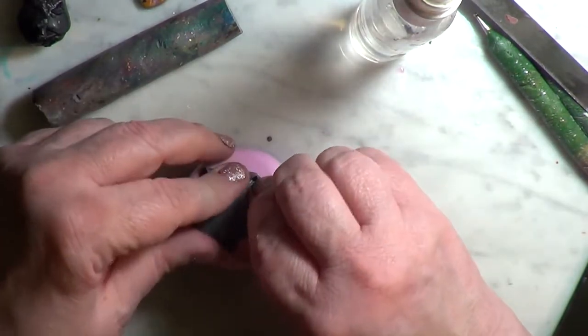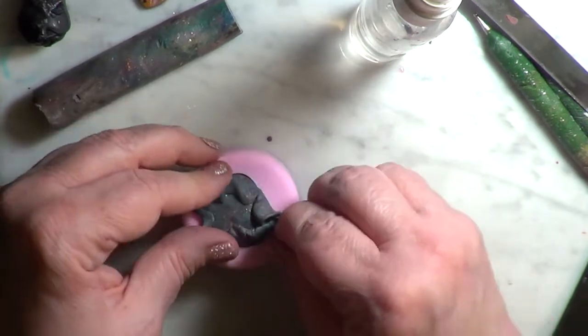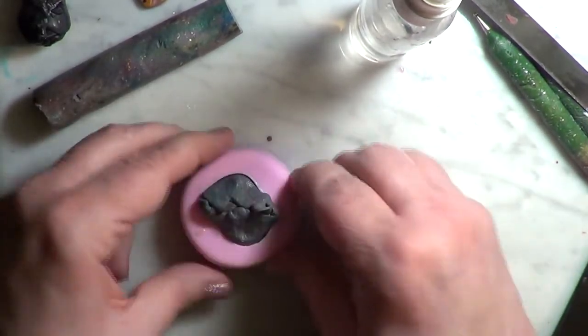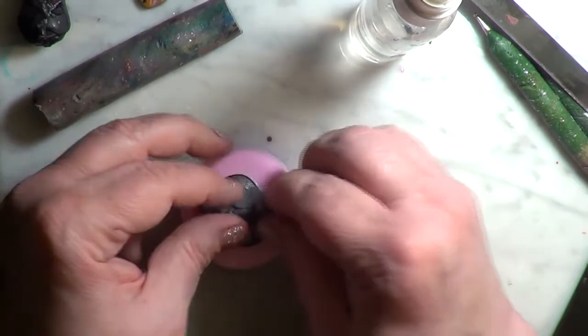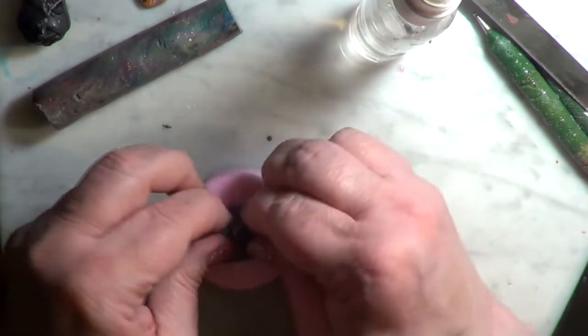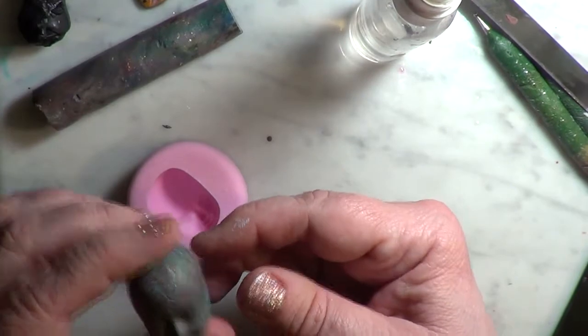I use this one because it's smiling, and I like my goddess pendant to be smiling. I pinch it up at the back and push it in real good, so I can just ease it out — and there she is, a good impression.